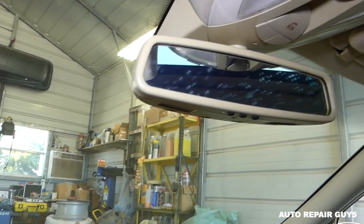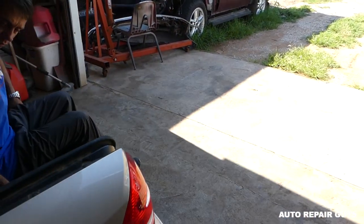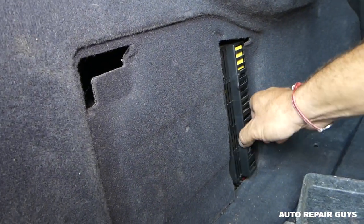You need to make sure you pull the key out before you replace any fuses. Get out of the car, go to the trunk — it's on the left side. You'll find the fuse box there. We'll need to remove that cover.